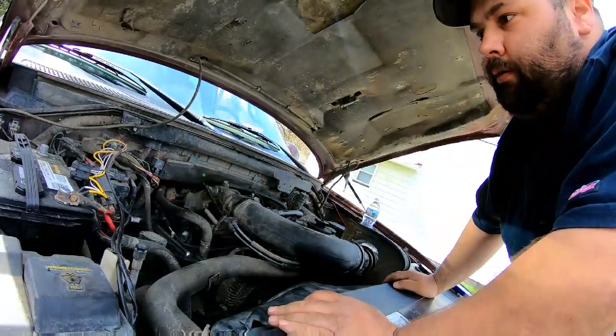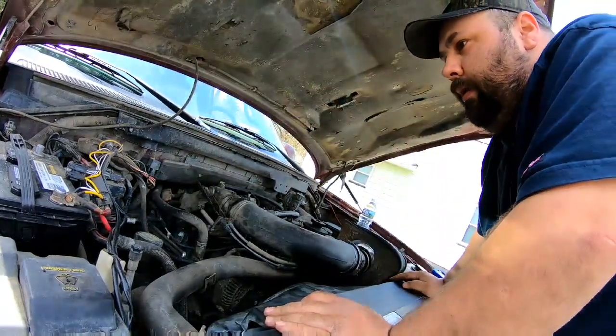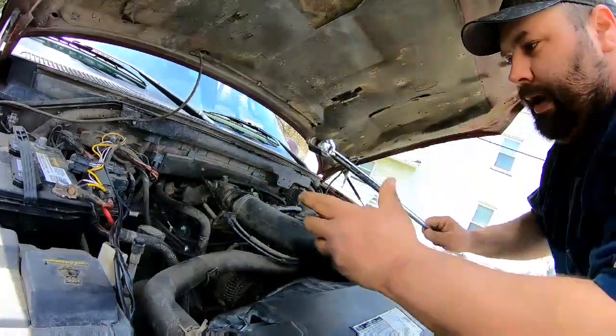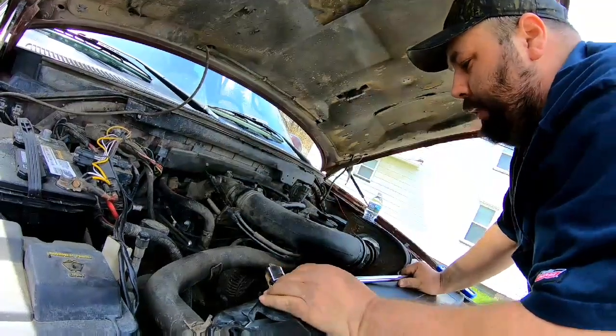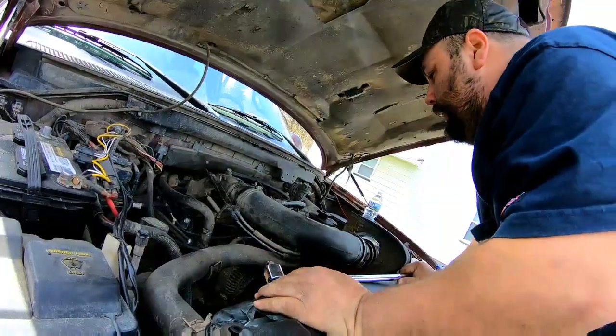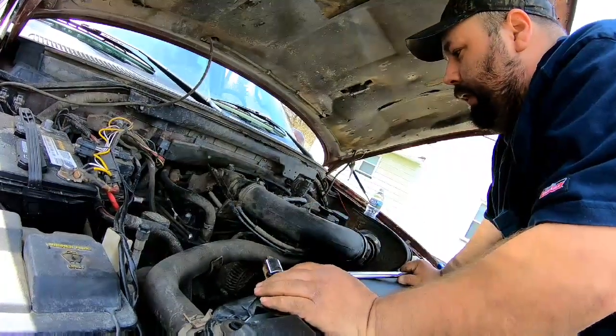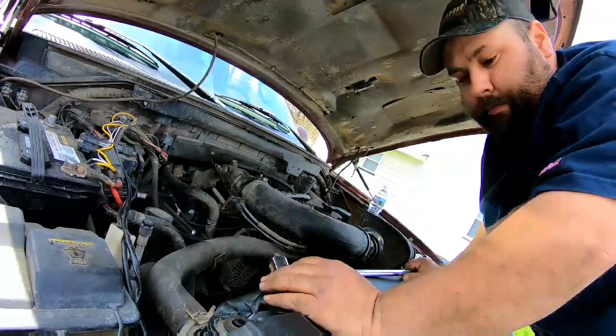Make sure you take your negative battery cable off before you get started. We're getting out our breaker bar — we've got to take the belt off and the alternator. We also have to take the intake pipe out of the way, which I already got loosened up. So let's get started.